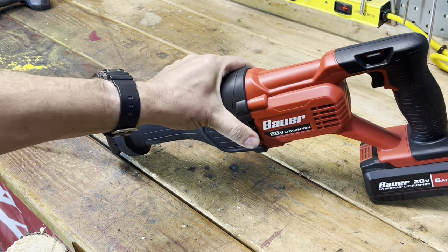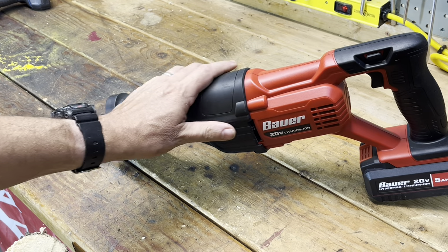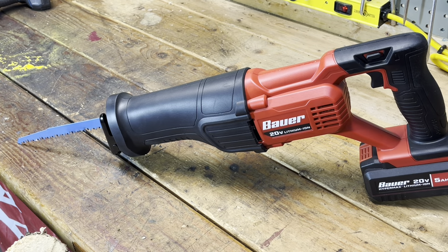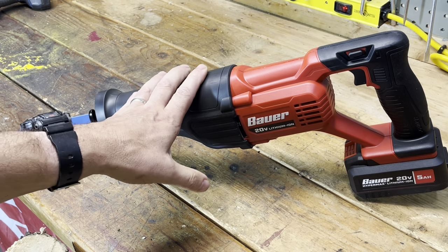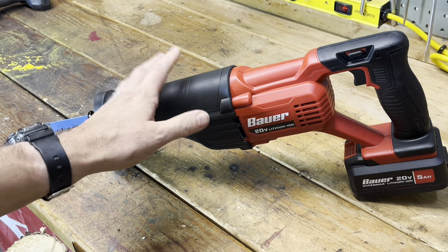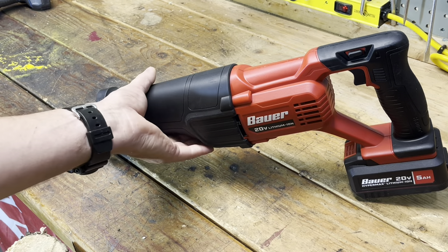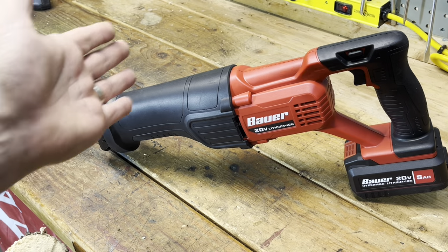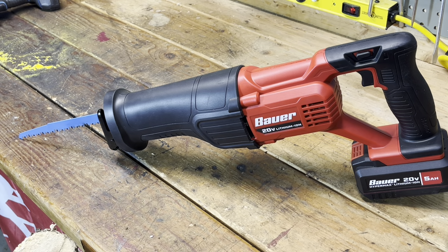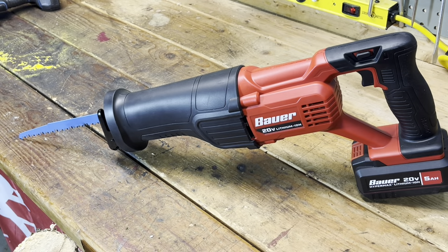I told my wife I needed another sawzall and she rolled her eyes. These are originally designed for demolition — cutting two-by-fours, plumbing, cutting through nails. But I don't think people are using these for demos as much anymore. Raise your hand if you're cutting branches with these — a lot of people are using them for pruning. They work great for pruning close to the trunk of a tree, but farther out the branch shakes too much. A different tool actually works better for that.